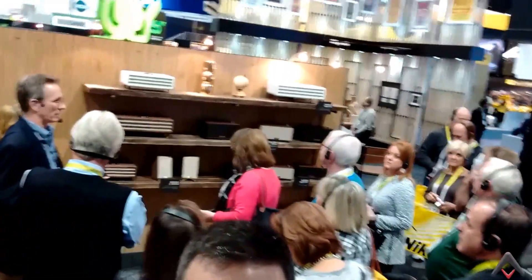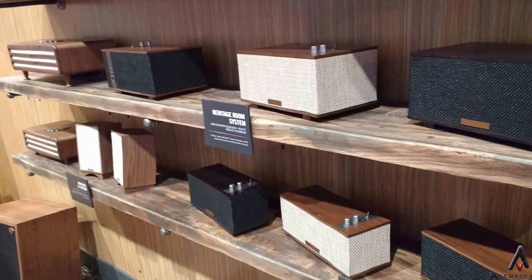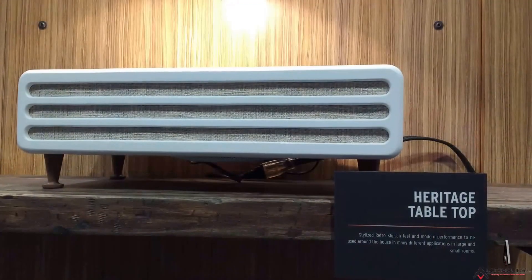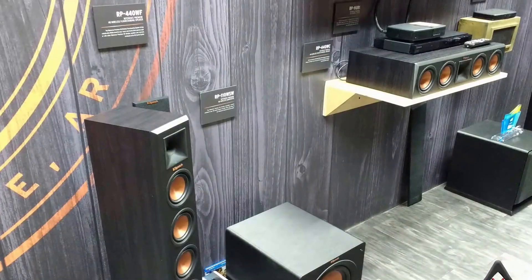Right up here we see Bluetooth speakers — we'll get a closer look at that later and I'll get some pictures up on the website. That same vintage vibe extends all the way across the Bluetooth speakers down to some wireless Heresy speakers as well. So Klipsch has a full range of things going on. We took a much closer look at their wireless home theater system and we're going to be seeing more of that featured on YouTube.